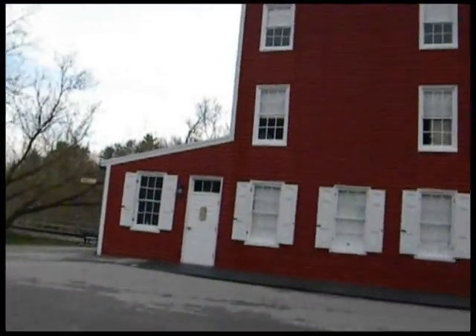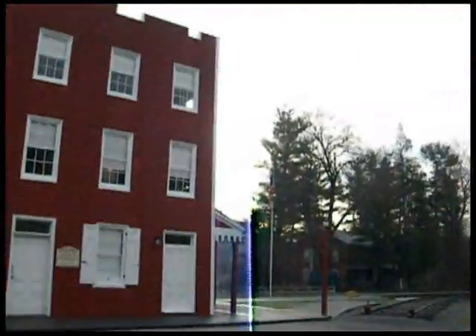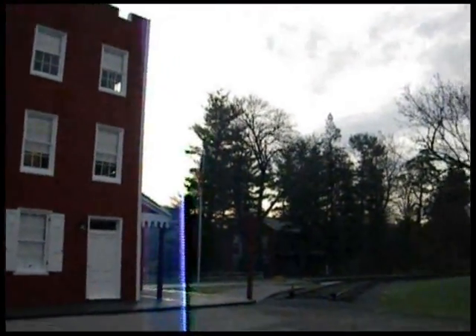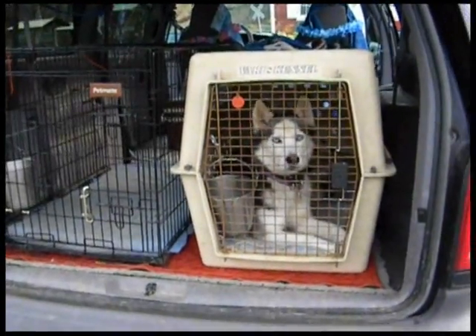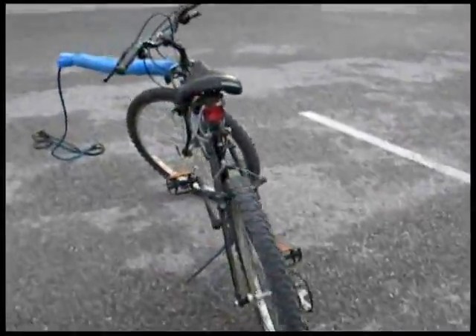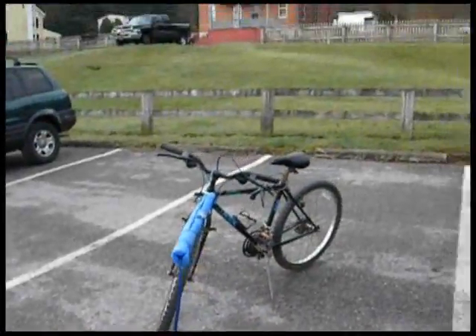Here we are at 7:56 a.m. at Hanover Junction on a crispy April 15th morning. Sun's above the pine trees. One dog ready to go, one bike with pool noodle and a gang line. It's a little cold — it's just kind of what we want.